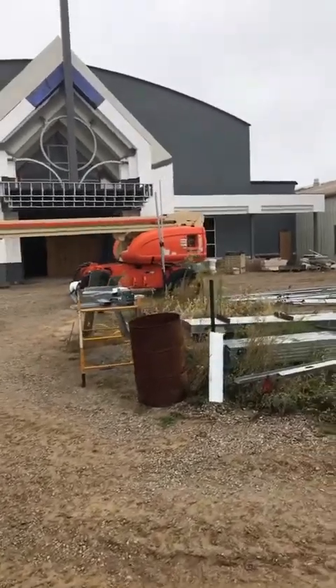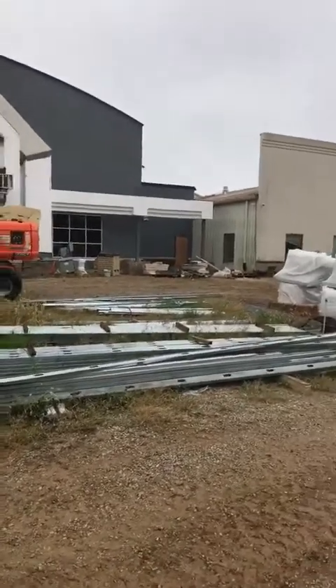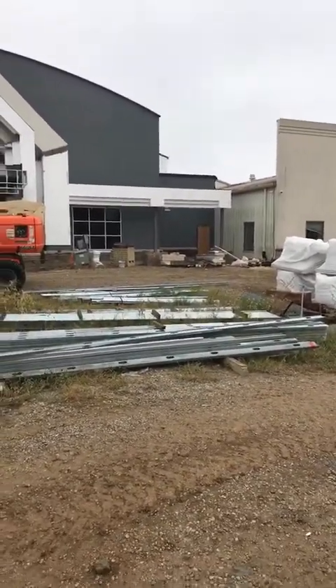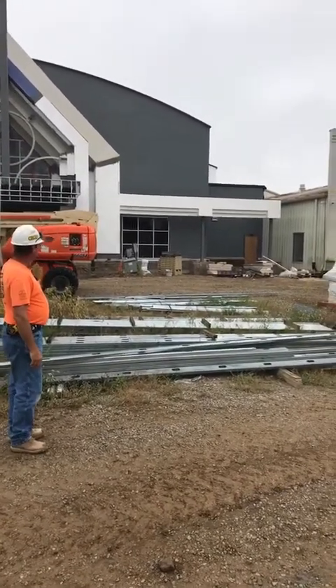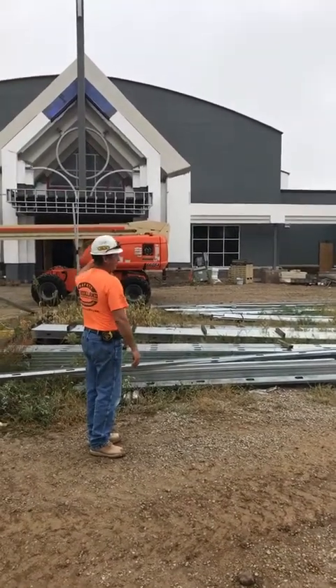Coming over here you can see how it connects to the children's area. We'll be running bricks up to 10 feet, which is right at the bottom of the window — or top of the window. The rest of that will be EIFS all the way up around.